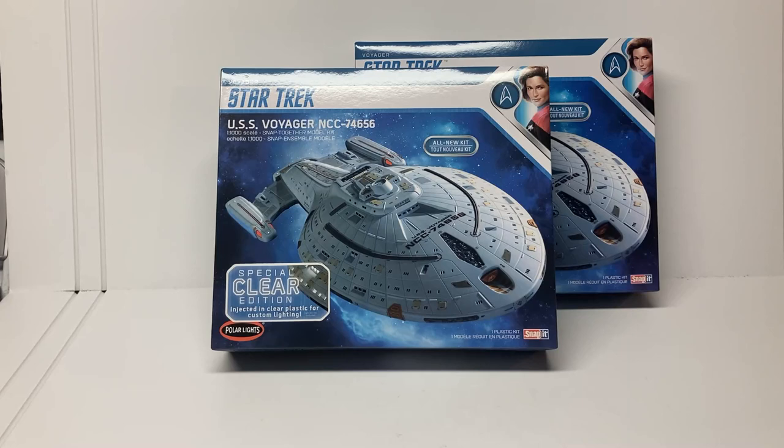Welcome back to the channel. Today we have a very fun review and build to start — this is the brand new model kit of the USS Voyager made by Polar Lights. A very exciting model kit.